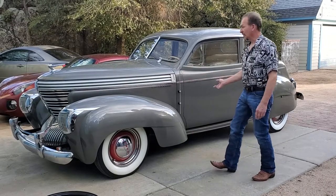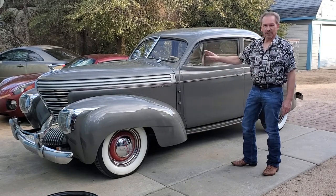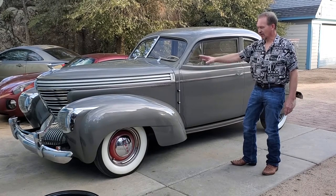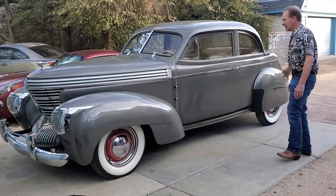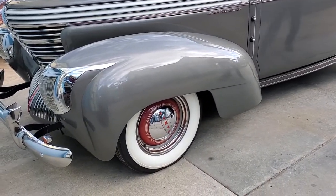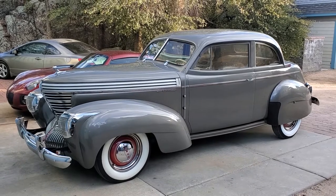Here we are with a combination coupe. Trish will probably put up a link above to the earlier video that explains the styling of this car. There's been a great transformation since then — the entire car has now been painted and we've changed out the tires. We just got the rear tires on yesterday.